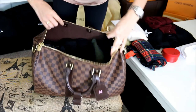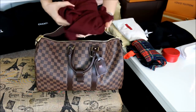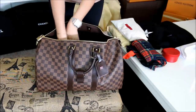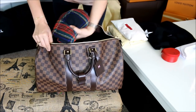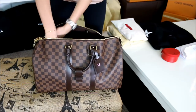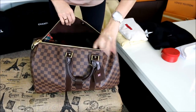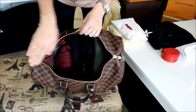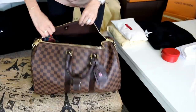I also have a cardigan or small sweater that I like to put right next to the shirts. I also have my pajamas. So now I have two layers — the shoes and the jeans on the bottom, and the next layer on top are my shirts and my PJs.